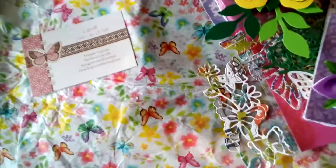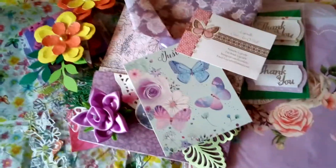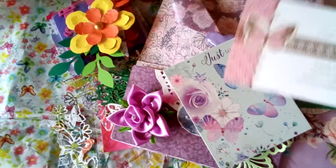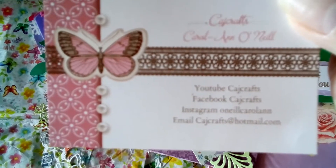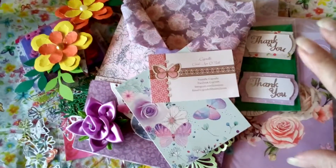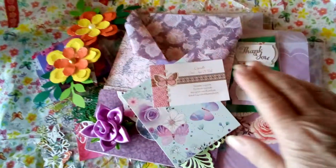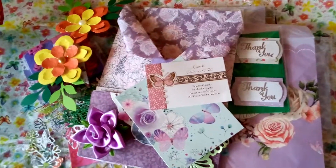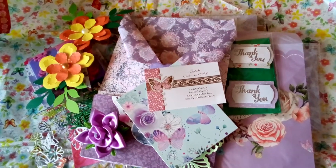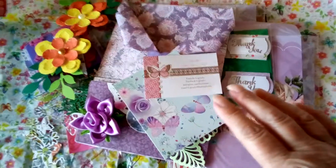Thank you ever so much, Carol Ann — what a beautiful card, so lovely. Thank you for being my partner this month. Please go over to Cage Crafts, which is Carol Ann's YouTube channel, and also her Facebook group, also called Cage Crafts, where she has giveaways. This challenge was organized by Julie from Olivia's Crafts and More, so please go over to her as well. Thank you everyone for watching — I hope you've enjoyed seeing all this loveliness.